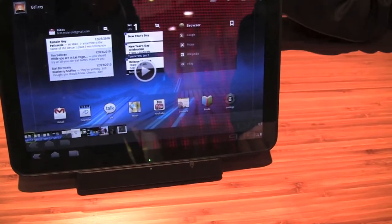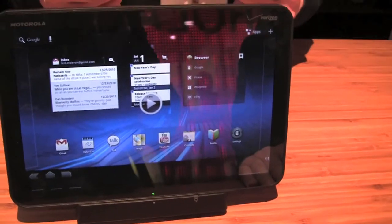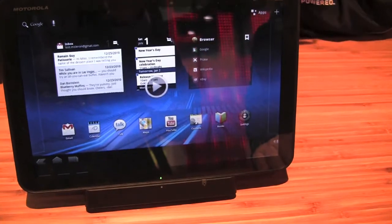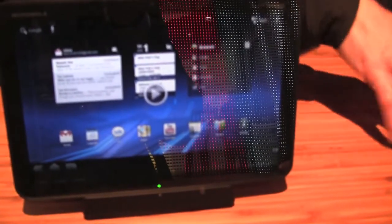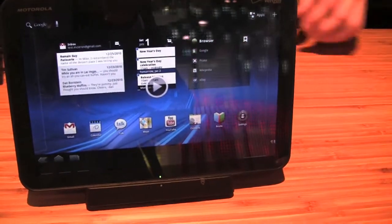These videos are of the exact device that they went through. Let me tell you a little bit about the hardware. It's the Motorola Xoom. We designed it with Google — I ran the team that did the Droid, and we did it with Google. The guys are doing the Android software.